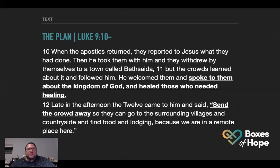Here's the plan. Let's read from Luke chapter nine, starting at verse 10. When the apostles returned, they reported to Jesus what they had done, and he took them with him and withdrew by themselves to a town called Bethsaida. But the crowds learned about it and followed him. He welcomed them and spoke to them about the kingdom of God and healed those who needed healing. There are a lot of people that need healing right now — physical healing, but also from depression, anxiety, loss of faith.